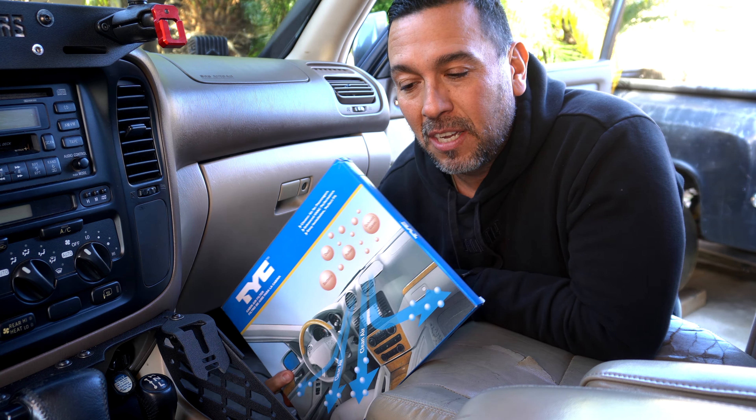Let's go ahead and open our new product. You can pick up a set of these cabin filters on my Amazon store. I do get compensated, so anything you purchase through my Amazon link supports the channel and myself. Brand new filters — my AC is going to be blowing fresh air!